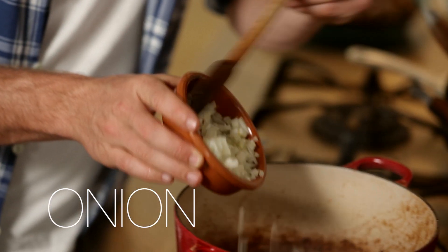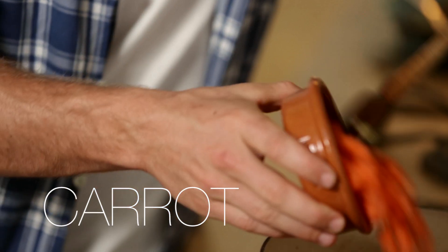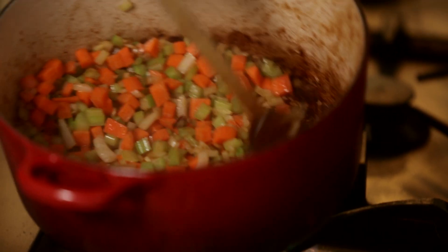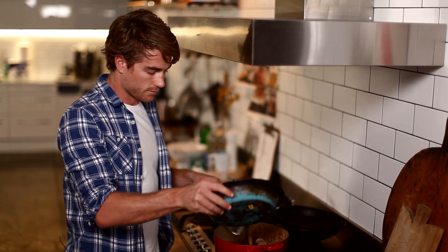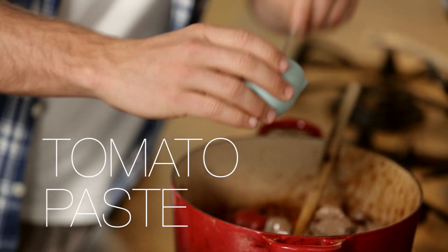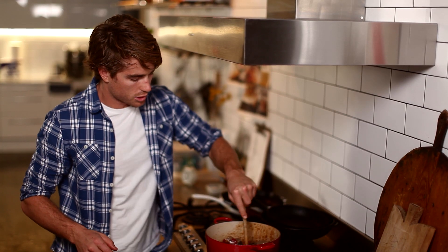Now it's time to cook off and soften the veggies. Then chuck the lamb back in with the veggies, along with the tomato paste and flour. Give that a really good stir.